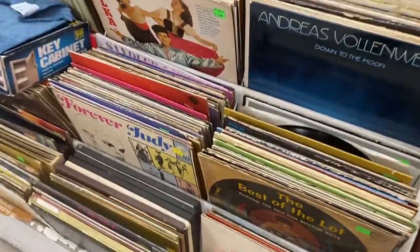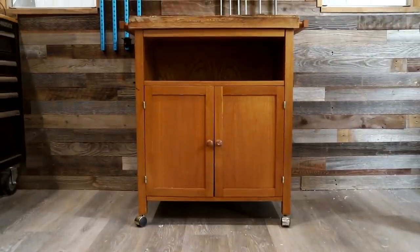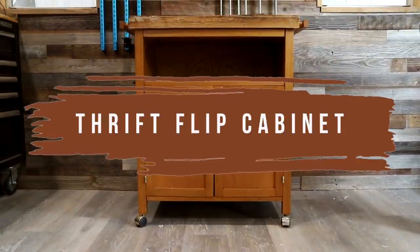This is the problem with thrift shops — I just get distracted by all of the records. So I was recently asked to host a thrift flip challenge alongside my friend Charlotte from @Charlotte's House for the Builders Challenge on Instagram. I love thrift flips. That's how I got started in DIY.